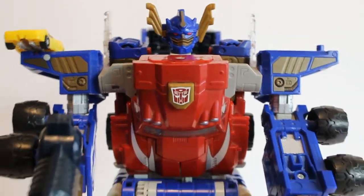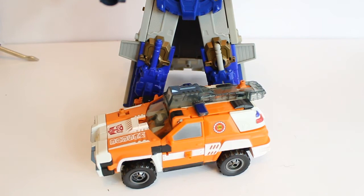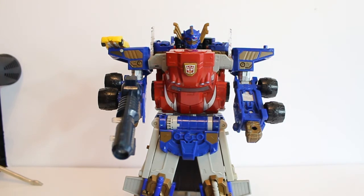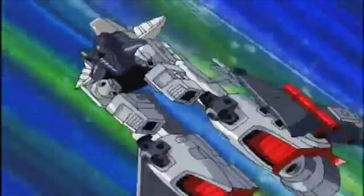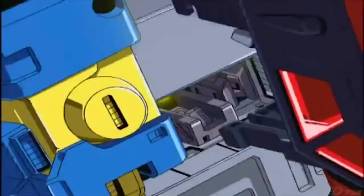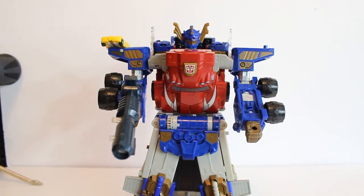Let's push him back just so you can get to see the actual size. If I bring in a transformer - let's bring in Red Alert, just put him down at the bottom - that gives you a rough height. He is a big guy, and that was like one of the selling points. And of course you can do combinations, so that will be covered in the Powerlinx video.